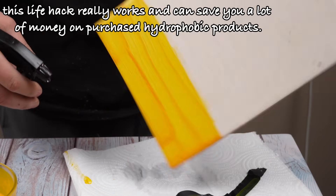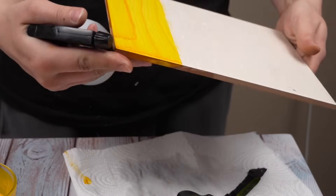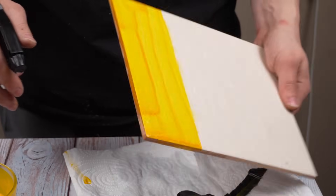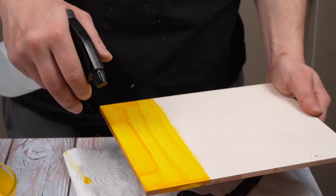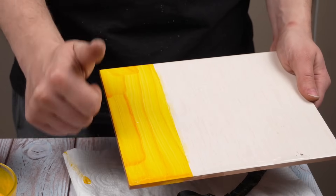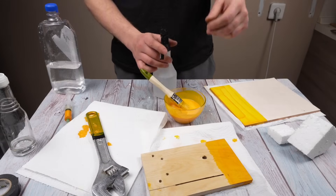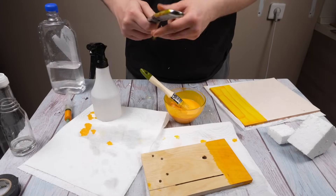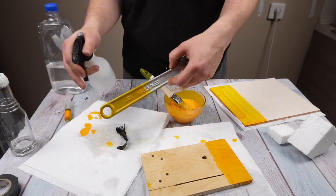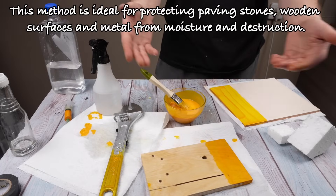This life hack really works and can save you a lot of money on purchased hydrophobic products. This method is ideal for protecting paving stones, wooden surfaces, and metal from moisture and destruction.